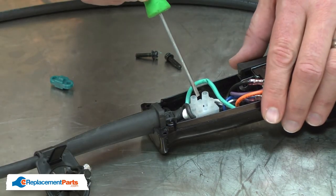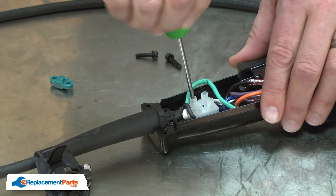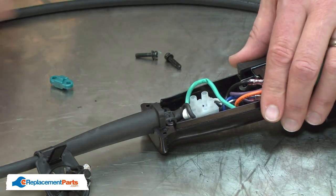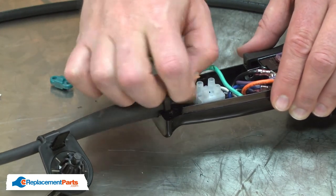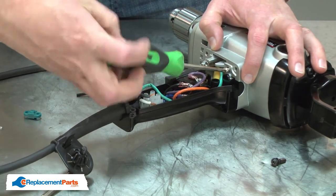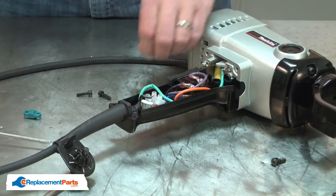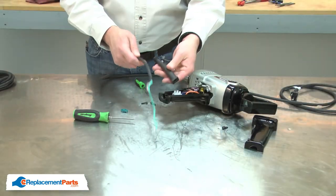I'll disconnect the connections for the white and black wires. I'll remove the wires, as well as the ground wire. I'll remove the cord from the cord protector.